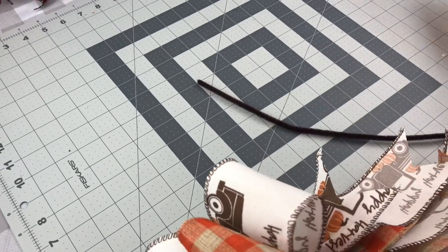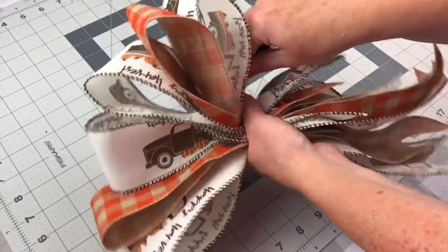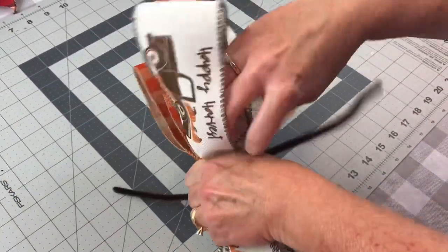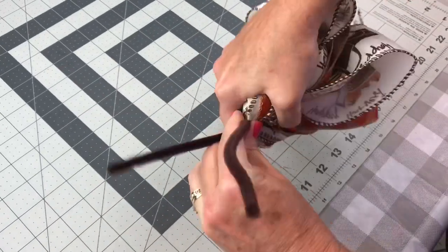Once you have all 7 loops made, you're either going to take some floral wire or a pipe cleaner, go just above your thumb, and twist that pipe cleaner as tight as you can around the ribbon.